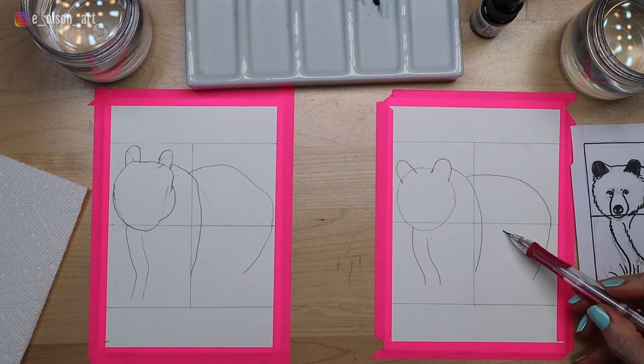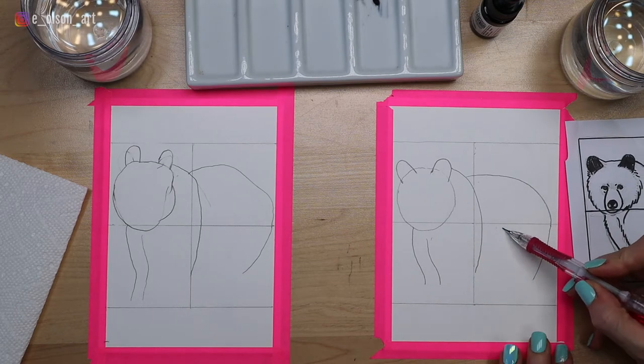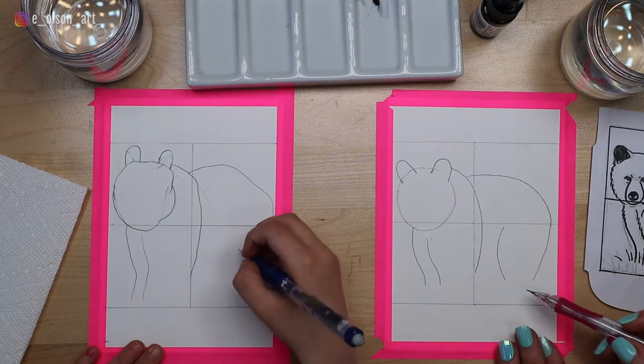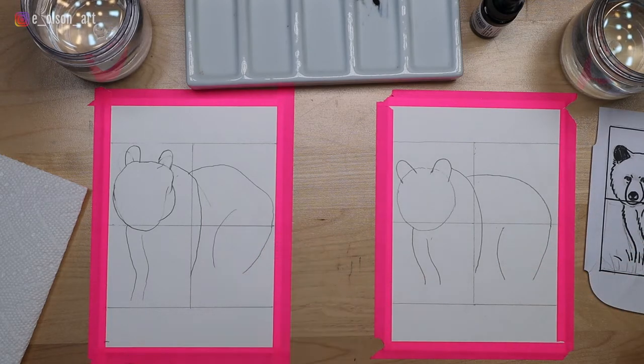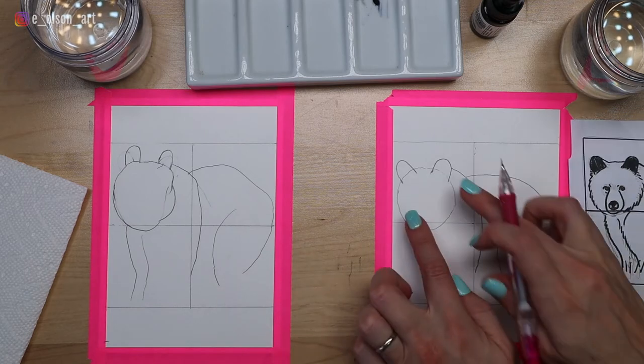For the hind leg, we're going to start almost to the top of this fourth square right here and just make a curve down like that — so he has almost this big fat knee. You can bring it down even a little further so it's about as long as the front legs. Now let's touch up the head and add a few details to that bear head.